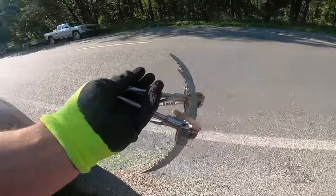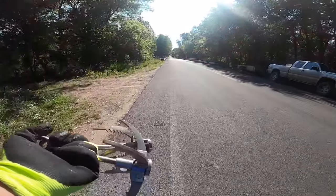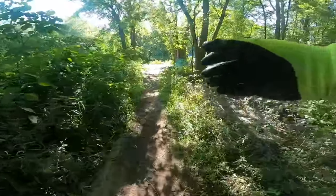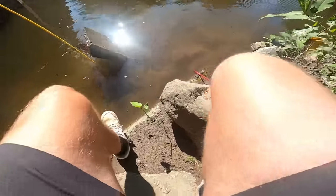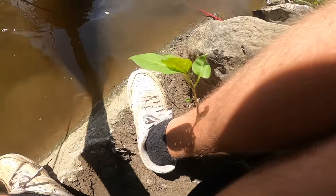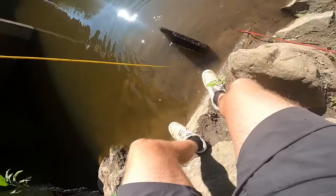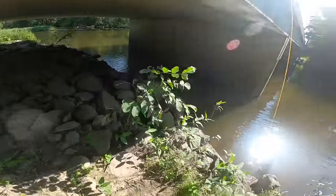Aw yeah! So we just grabbed two grappling hooks. Hopefully this is enough to get that safe out. We are walking down here. I'm going to try to get my 360 with my grappling hook on at a certain angle and pull towards the shore as Jeff is lifting it up. Alright, so we flipped it.